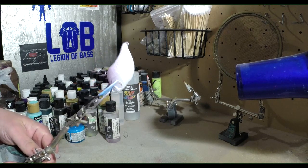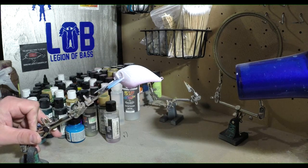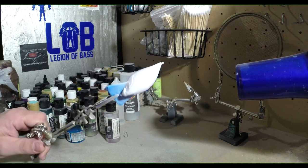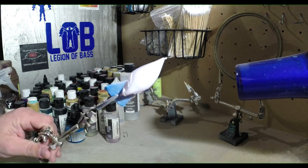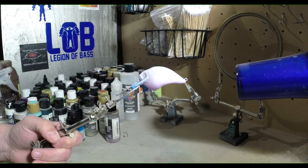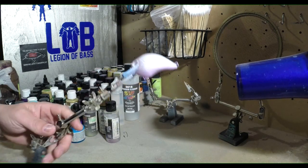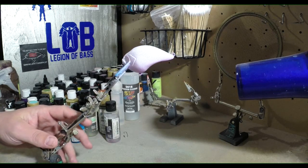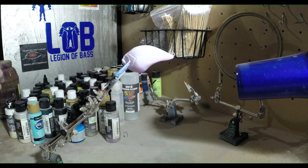We're gonna come over it with other colors so it'll kind of fade out, but we're just going to go real light on the sides, a little bit on the top — just enough to where you kind of see it come through. I'm not gonna heat set this one; I'm just gonna clean out my airbrush and move on to the next color.